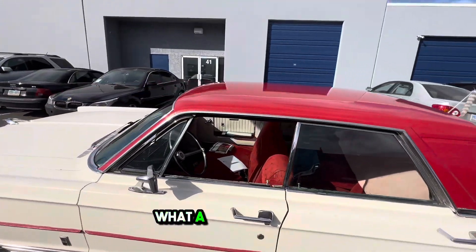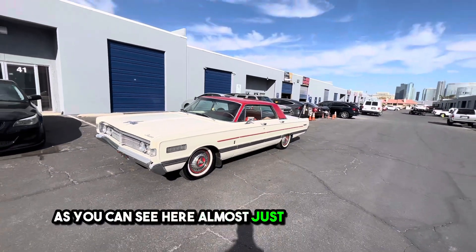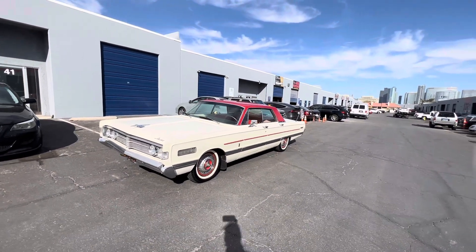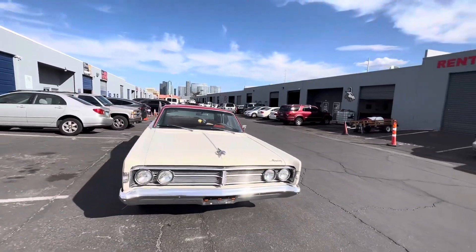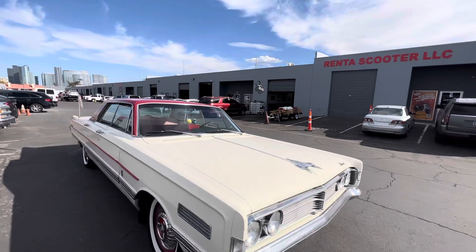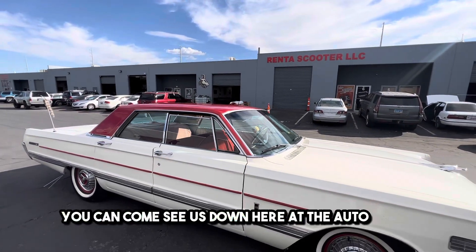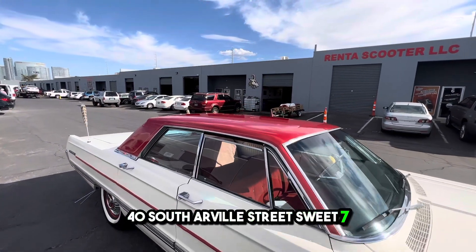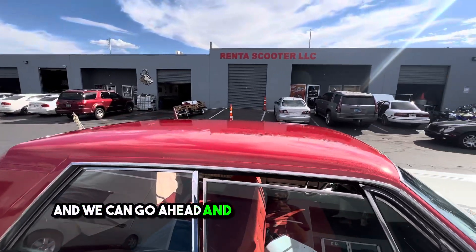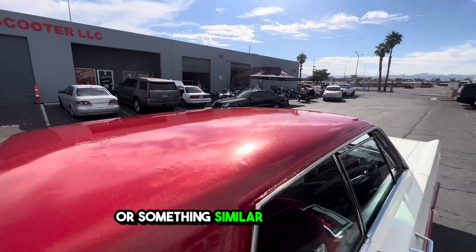What a beautiful touch — almost just completing the car. Now, for those interested, you can come see us down here at the Auto Spa, 4440 South Aureville Street, Suite 7, and we can go ahead and design something just like this or something similar just for you.